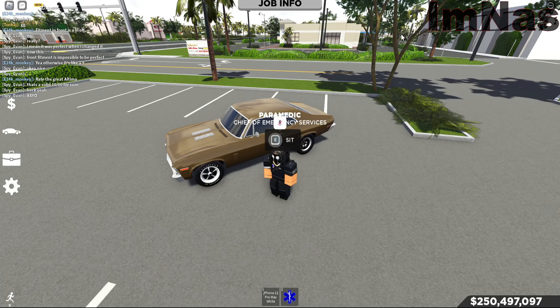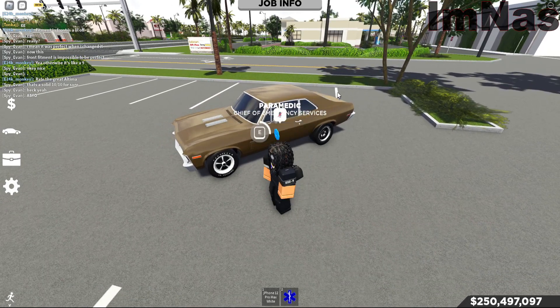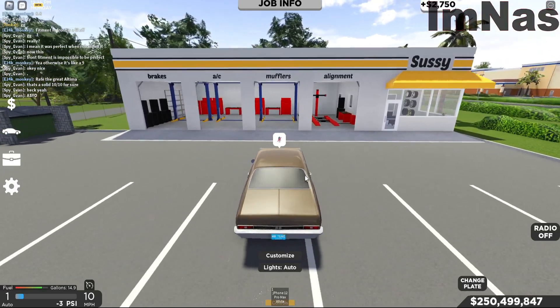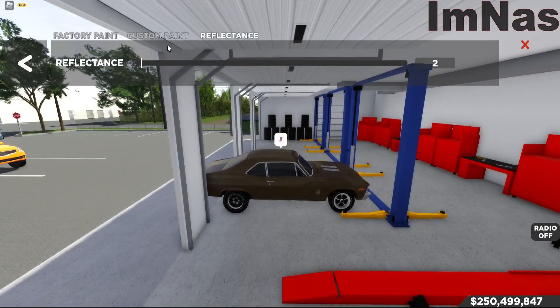Yo guys, welcome back to another video. Today's the long-awaited Chevy Nova SS drag tune video. I'm gonna show the tune first to get it out of the way, since some of you just want the tune settings and not the rest of the video. I'll show the tune and paint code first to get that out of the way.